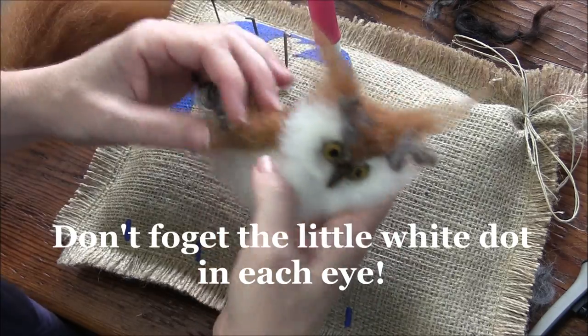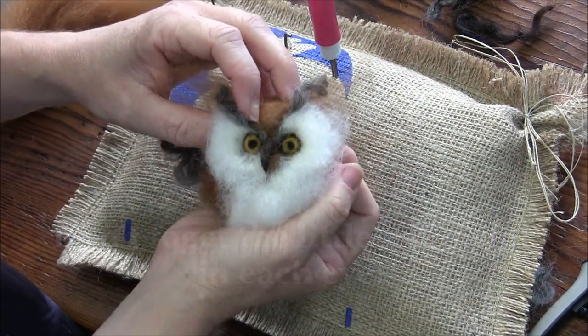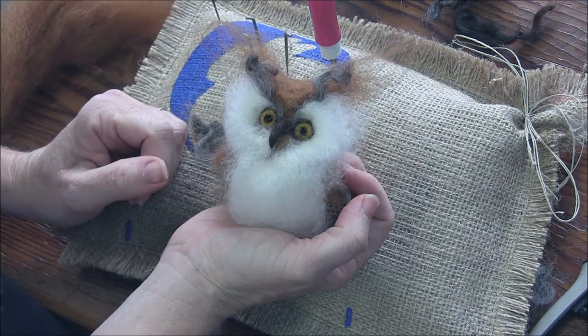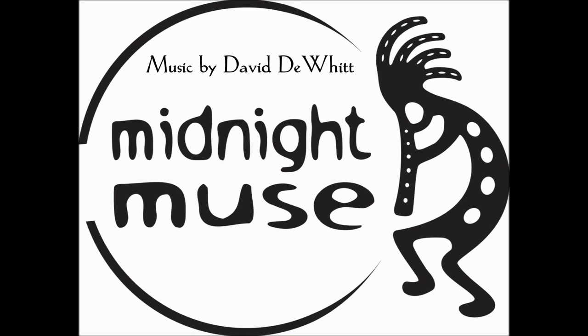Anyway, there are tons you can do with different colors. It's a fun little project — it needs a little nest! There we go.